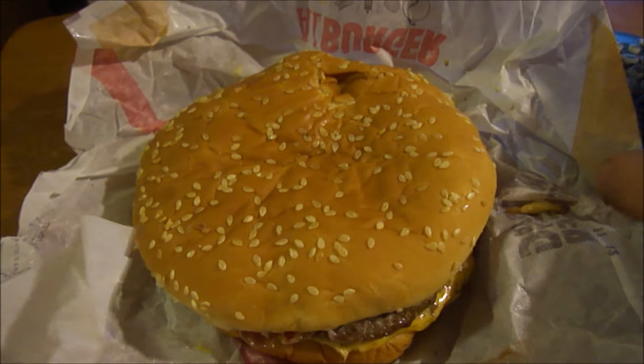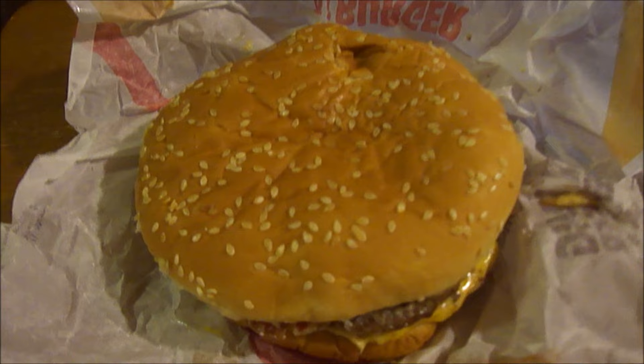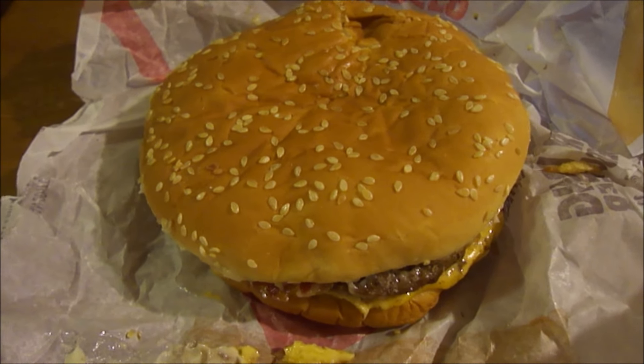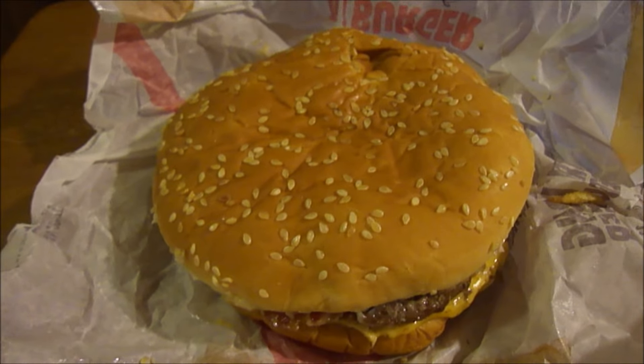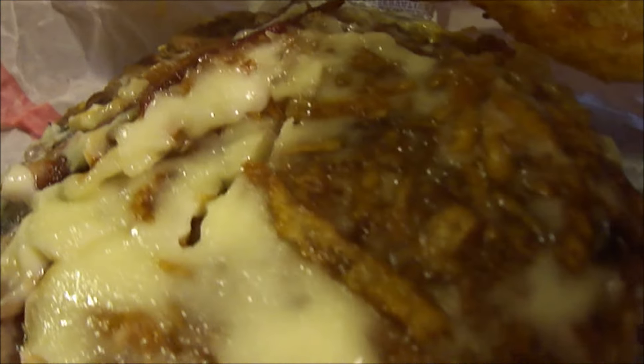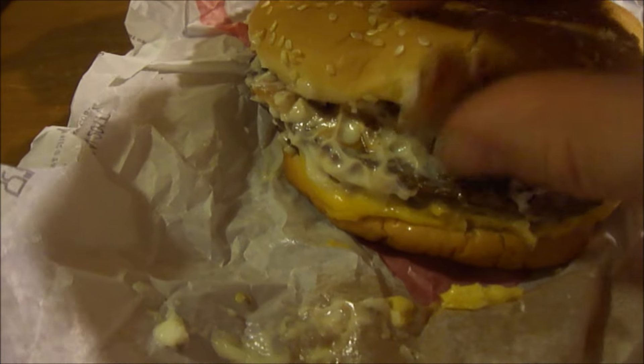Hey, how y'all doing today? I am here today to review the Steakhouse King, the new Burger King sandwich. This was $6.29, so it's kind of pricey. It's similar to the Big King sandwich — you get the two patties, the bacon, and fried onions. The bacon's under all this mayo and they put a ton of mayo on this.